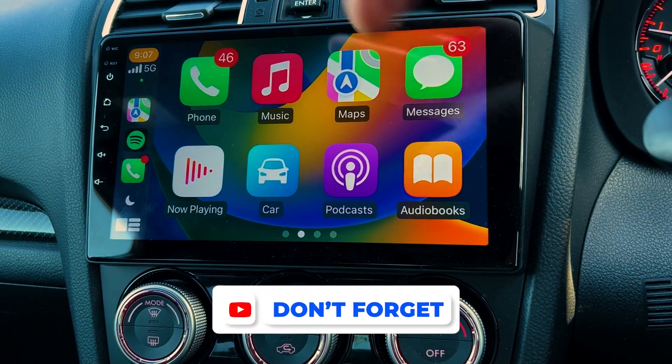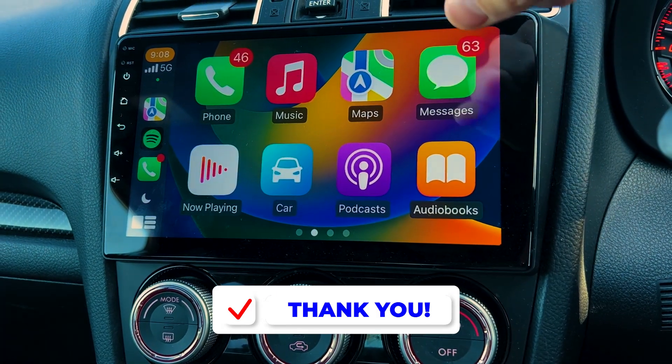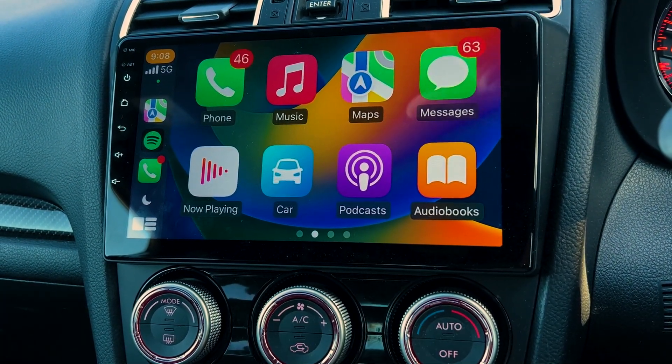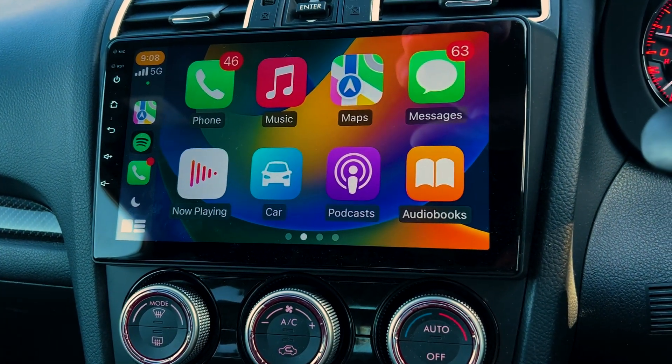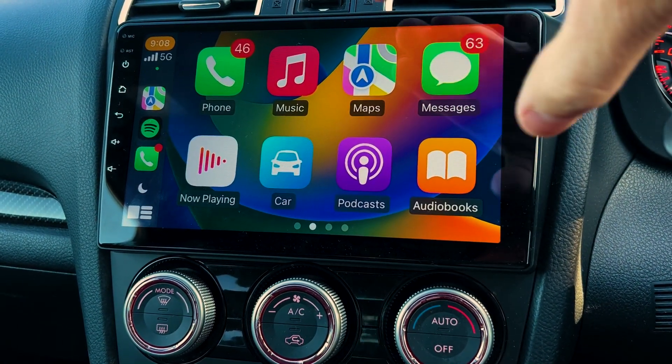Just a quick video here. This is the Apple CarPlay interface. All our units have Apple CarPlay on them — wireless Apple CarPlay. So as soon as you jump in your car, no cable needed, Apple CarPlay is going to hook up.